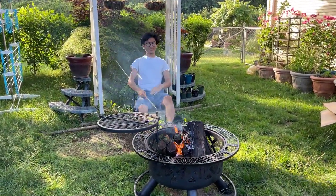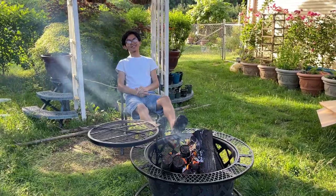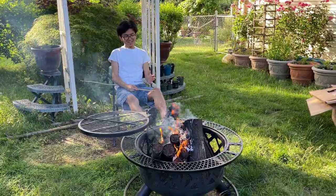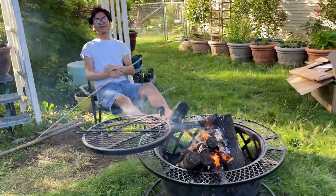I once melted my shoes like this. Actual shoes, not sandals. So, it might be a good idea to be careful when you're putting your feet on here.